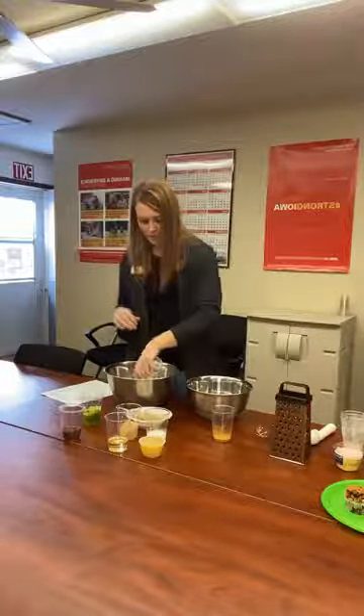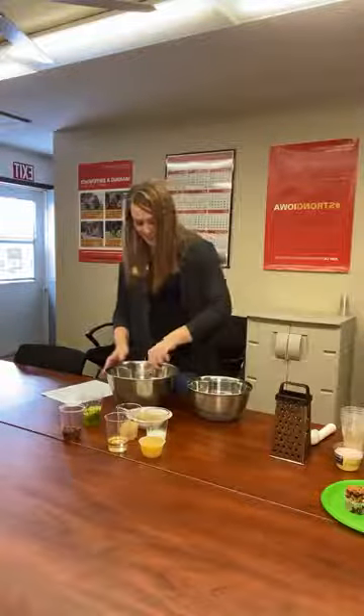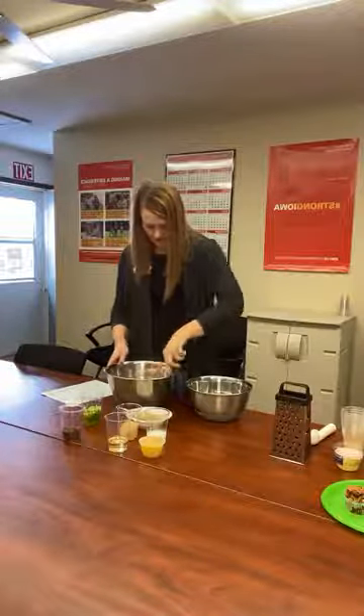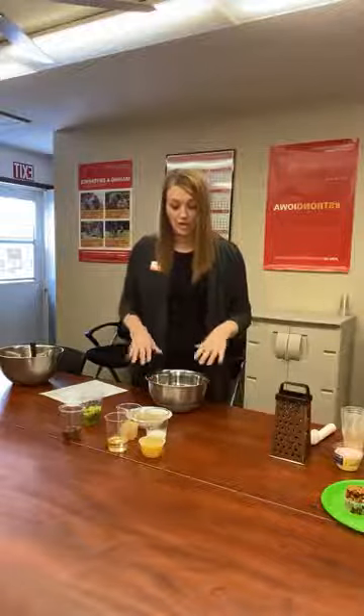So you're going to want to make sure your bowl is big enough to accommodate those. So I've got all of those in here — go ahead and whisk those up, and then set that bowl aside and we're going to go ahead and start on our wet ingredients.